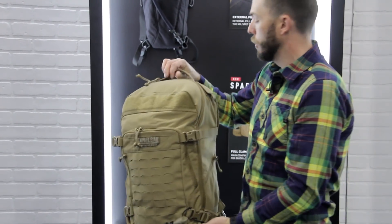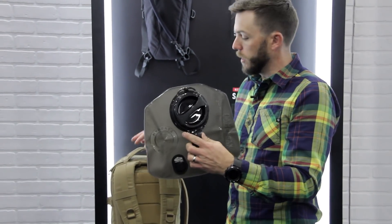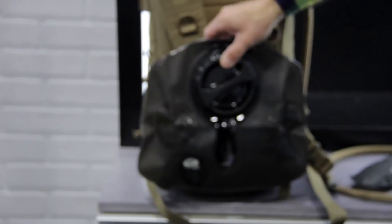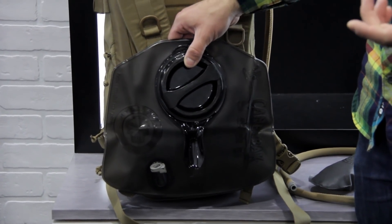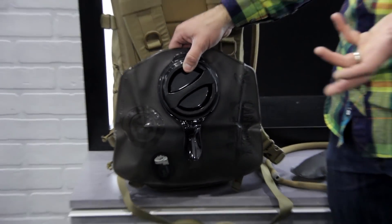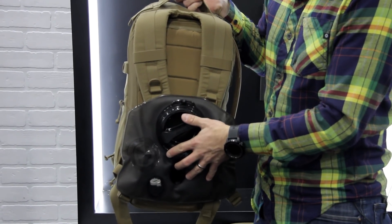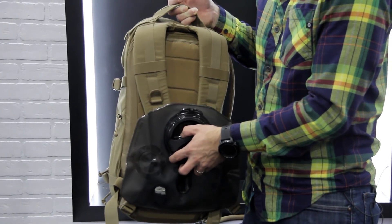The reservoir I was holding is our lumbar reservoir — a full three-liter, 100-ounce reservoir. Still as much water as you've always had, but in a new format. It sits low down around your hips, moving that water weight down for better stability and better load carry. Batteries, water, radio, ammunition — those are all the heavy things we carry in these packs. Being able to put that water in a dedicated spot that helps your stability and center of gravity is really key, so you can load the rest of the bag however you'd like.